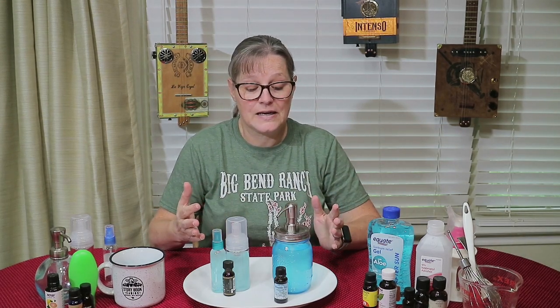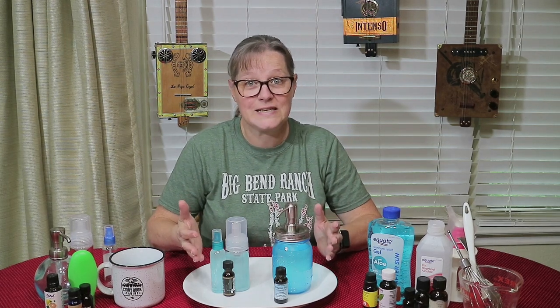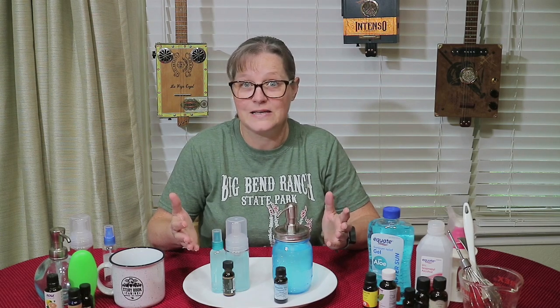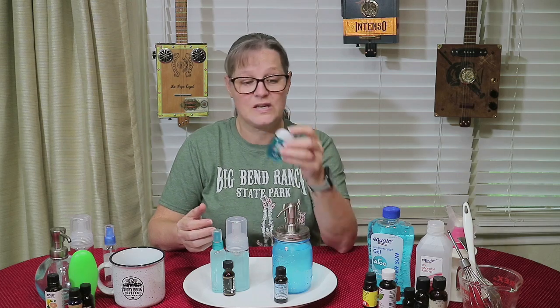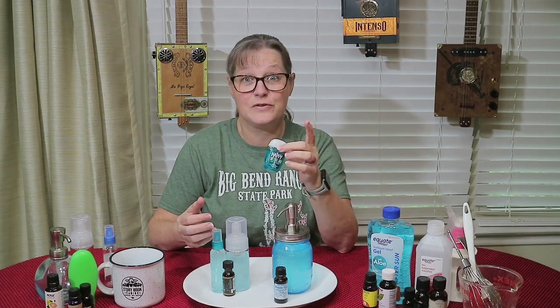I want to show you a quick, simple, easy, affordable homemade hand sanitizer. As you know, the stores are running bare. People are going crazy. My recipe is about 15 cents an ounce. These from Bath and Body are $1.50 to $1.95 an ounce, if you can get your hands on them. So let's get started.